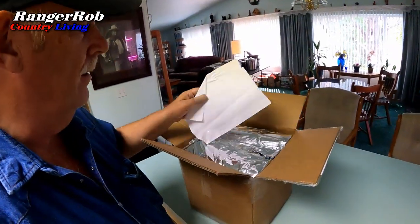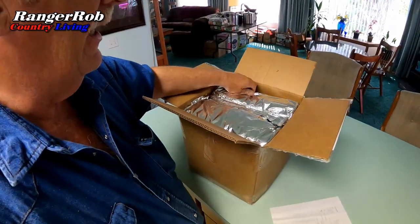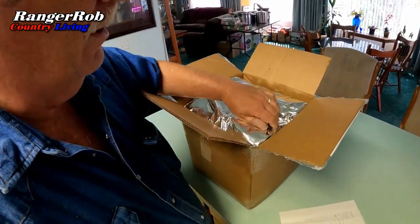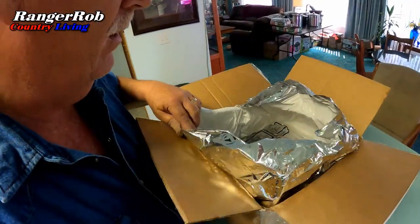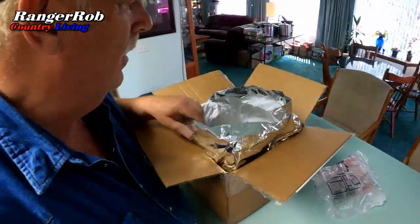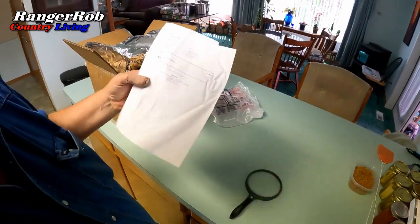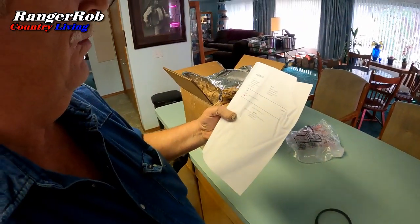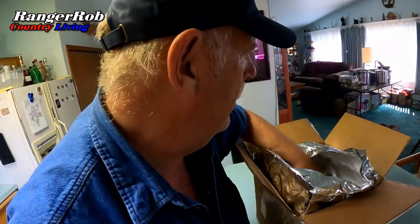All right, so this is what the box looks like. I got my receipt at the top, insulation in it. This thing's packed kind of unusual. So on my invoice here, it doesn't say on here, but I'll just kind of pull stuff out and let you see.